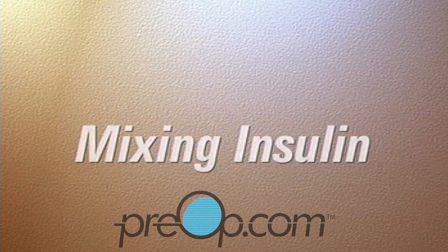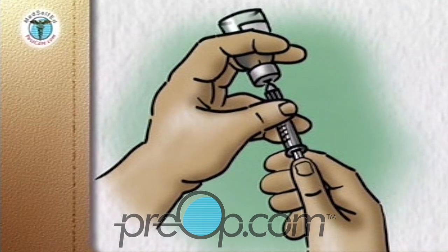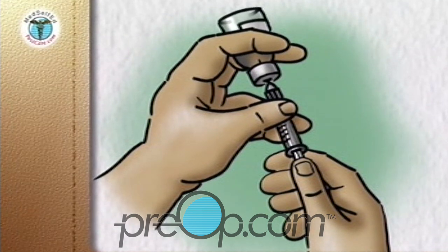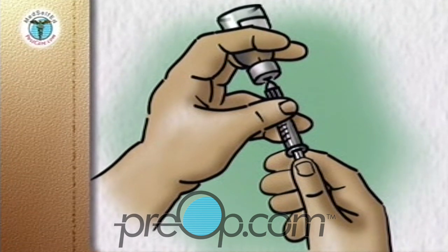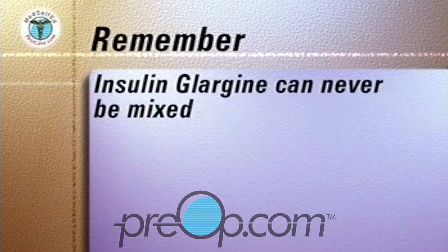Mix a short-acting or clear insulin with an intermediate or long-acting cloudy insulin in the same syringe so that both can be given at the same time. The only insulin that cannot be mixed is insulin glargine.